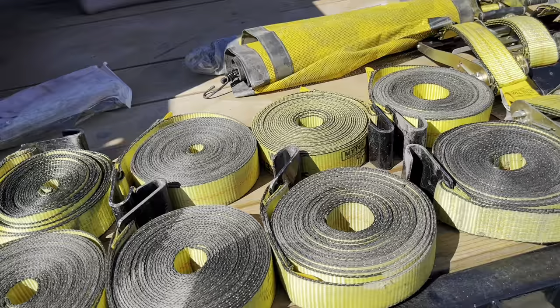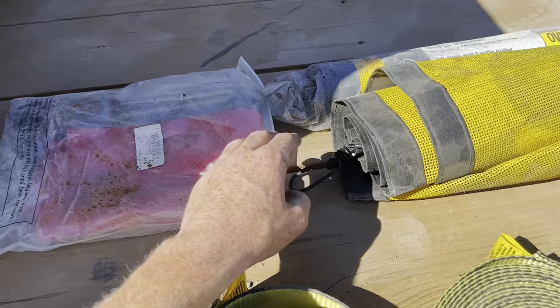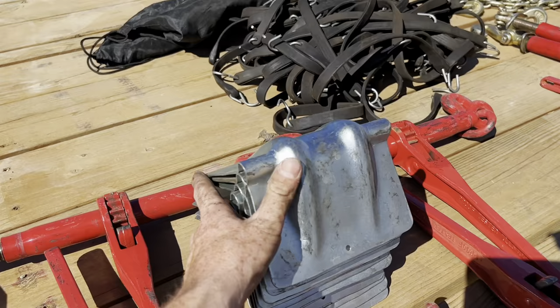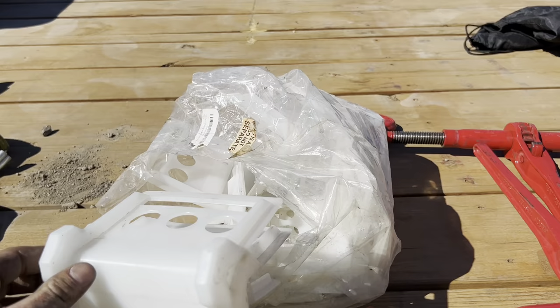I also carry four red flags in case I've got an oversized load, as well as two oversized load banners for the front and rear of the truck and trailer. And then corner protectors — I have a lot of corner protectors. Those are always handy. These ones are a little flimsy though; I would suggest picking up the big durable red ones.